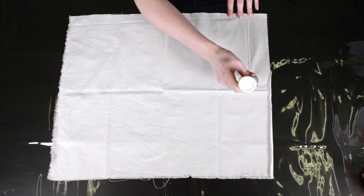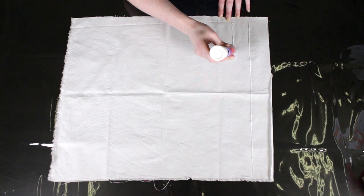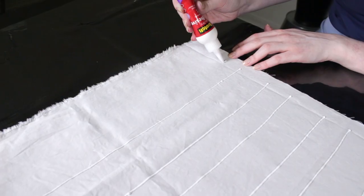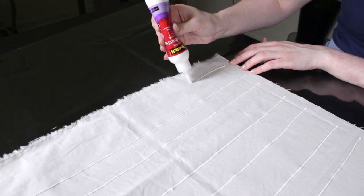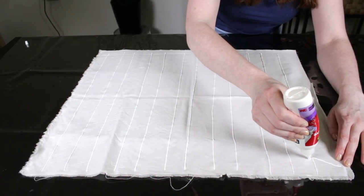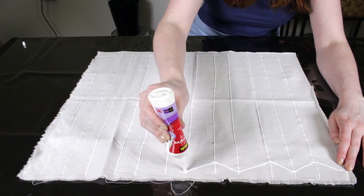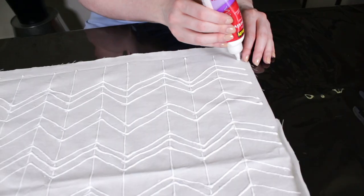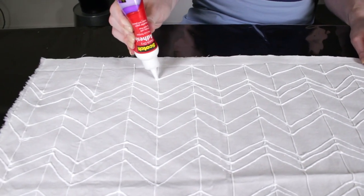For best results, use a fabric made from natural fibers like cotton and pre-wash the fabric. Use a washable craft glue like Elmer's glue to create your design. You can use the glue tip to freehand a pattern or use a stamp or stencil. I'm drawing a herringbone chevron design. If you're dyeing a t-shirt or other item of clothing, put plastic like a trash bag between the layers of fabric so the glue doesn't bleed through.